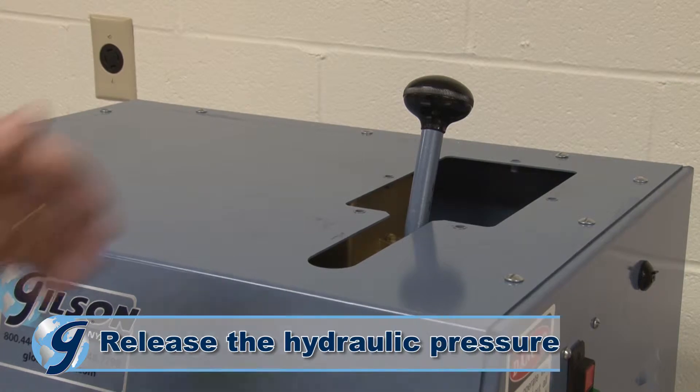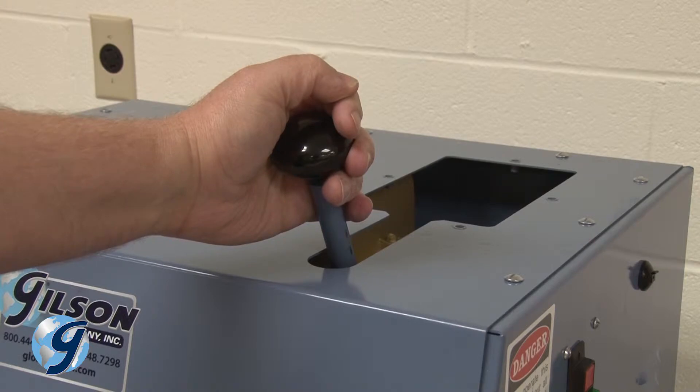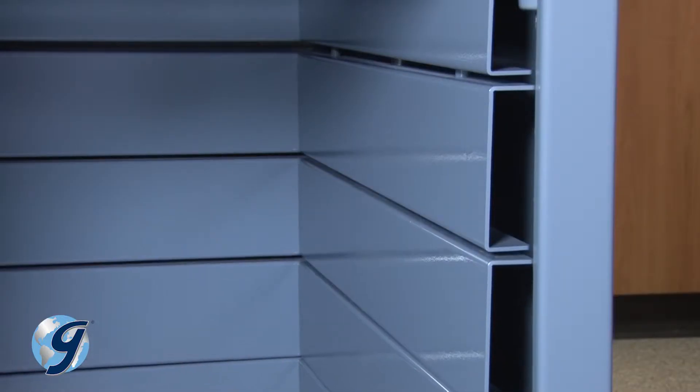Release the system hydraulic pressure by pulling the pump handle all the way towards the front of the unit. This will return the oil to the oil reservoir.